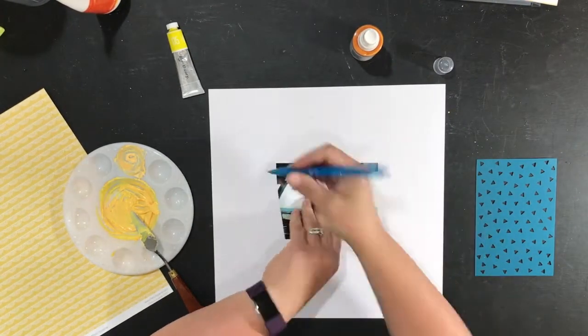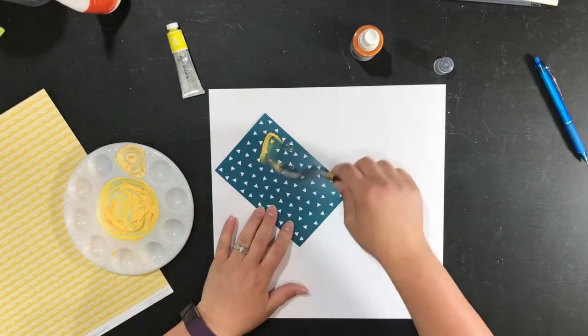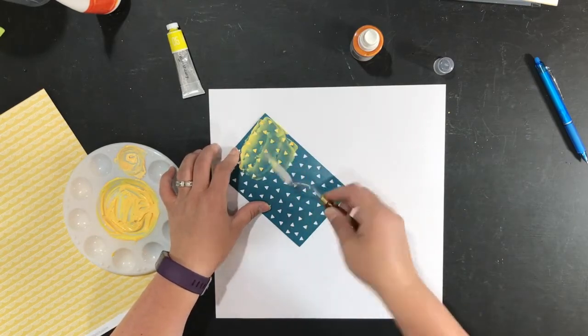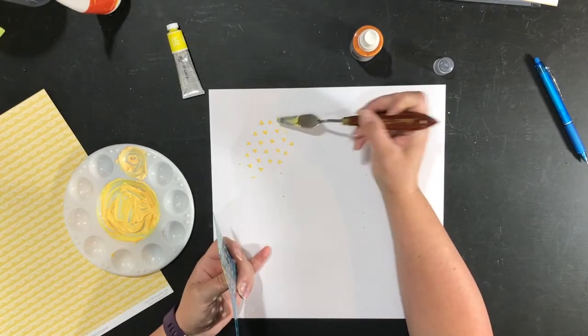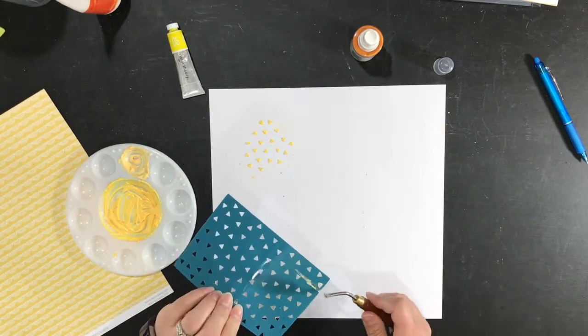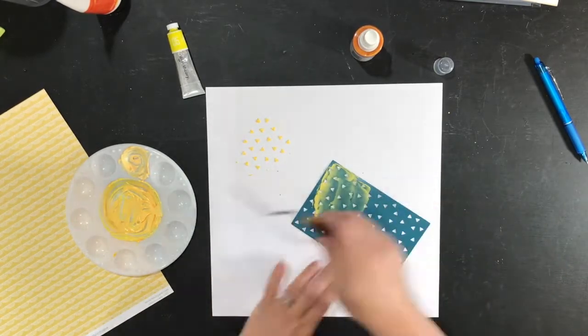This is an erasable pen — Frixion by Pilot. I used that to roughly outline where I wanted my photo so I knew that my modeling paste wouldn't be strictly behind my photo.